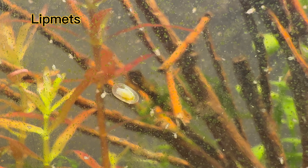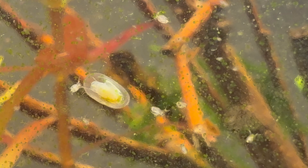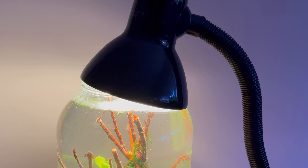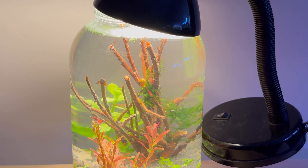It was only when I wanted to film a limpet up close that I saw algae. For this reason, I will reduce the lighting time from nine hours a day to six hours. For lighting, I used what I had at home — a desk lamp with an energy-saving three-watt warm white bulb.